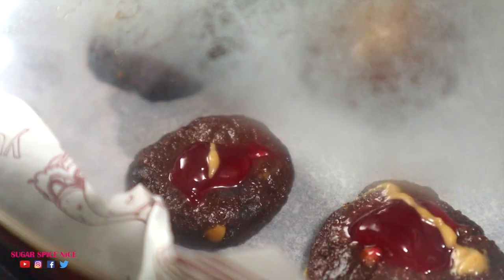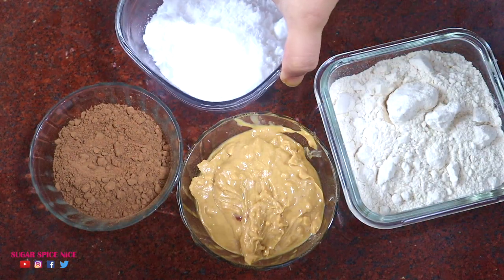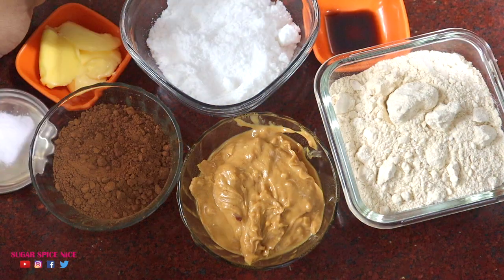I must tell you I'm not going to be using any eggs or an oven. We're going to be making these in a frying pan. I'm making these cookies with chocolate, but if you prefer plain ones, just skip the cocoa powder altogether.